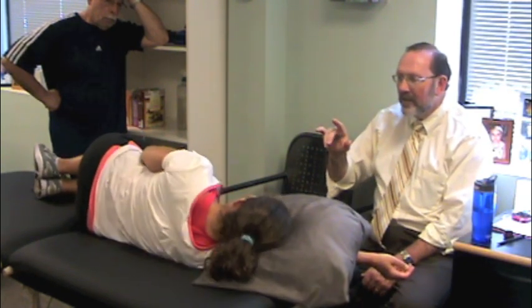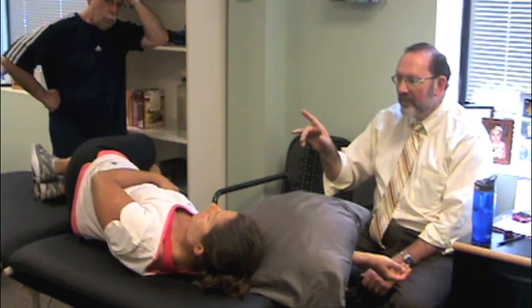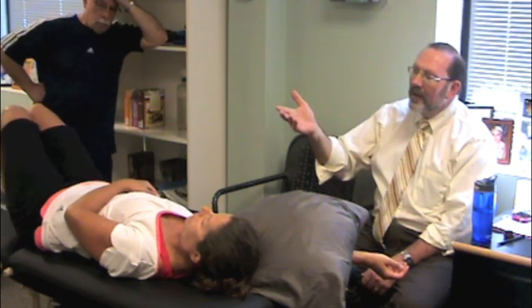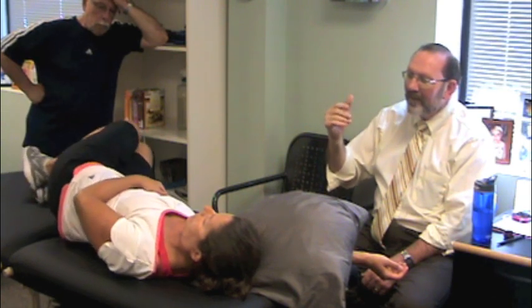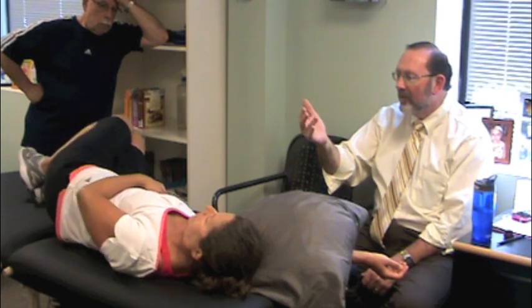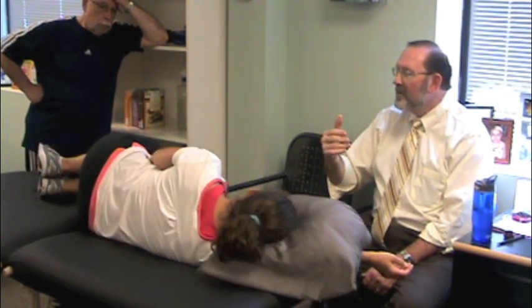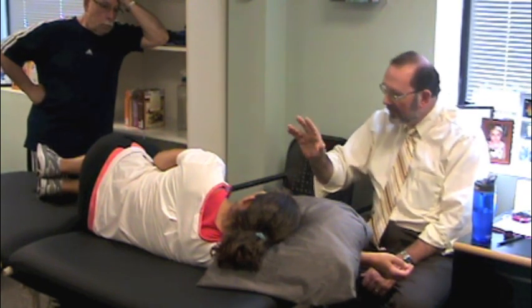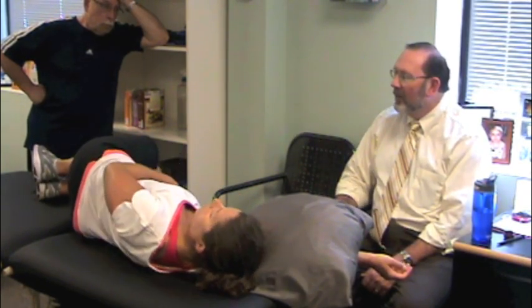Now repeat. Shoulders low. All the way back, and then right. I'll always give patients this cue: learn this like you're learning something on a keyboard. Don't do it harder and faster — do it thoughtfully. Recruit as you can.